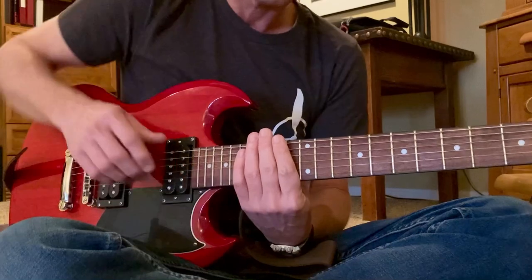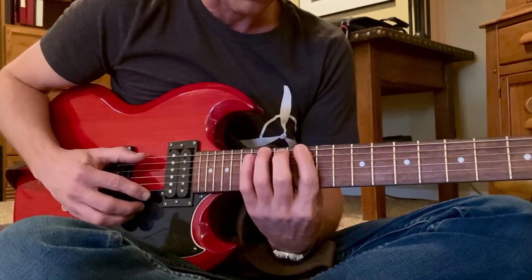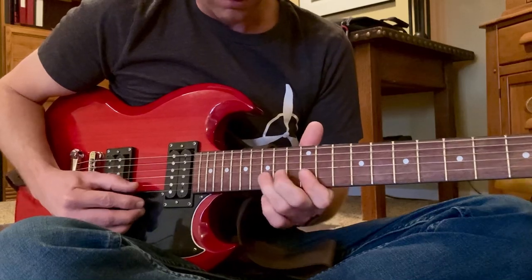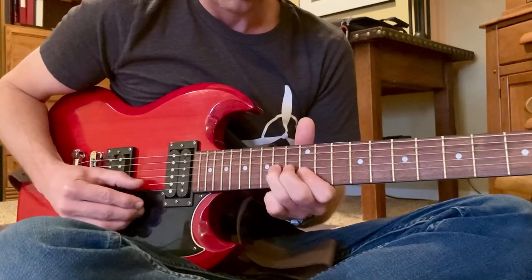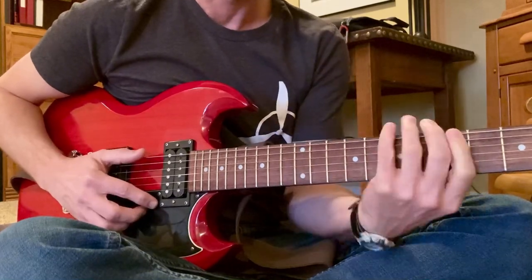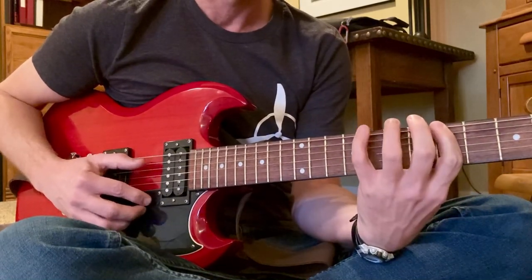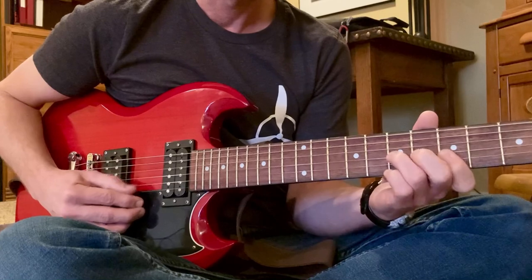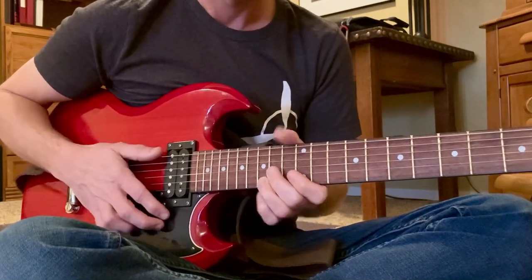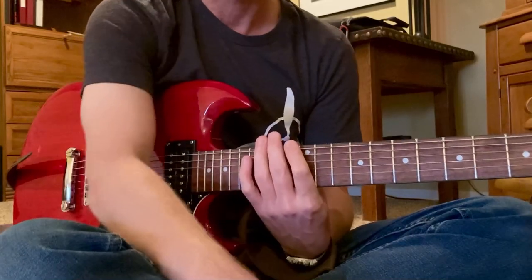I'm going to be soloing in the key of E minor or G major. You can use A minor too. The chords are A minor, G minor, and E minor.